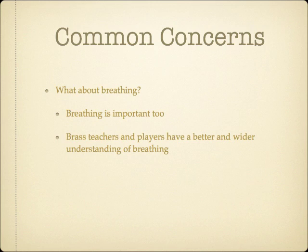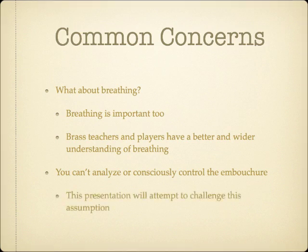I'm merely recommending we add another tool to our toolbox, not replace what's already effective. The other criticism I often get is that brass embouchures are too complex to consciously control, and that trying to do so will lead to paralysis by analysis. I'll try to challenge this assumption here, and show examples of where some conscious analysis in embouchure control can have a positive effect. I'll also show some cases where problems develop because of a lack of understanding of embouchure form and function.